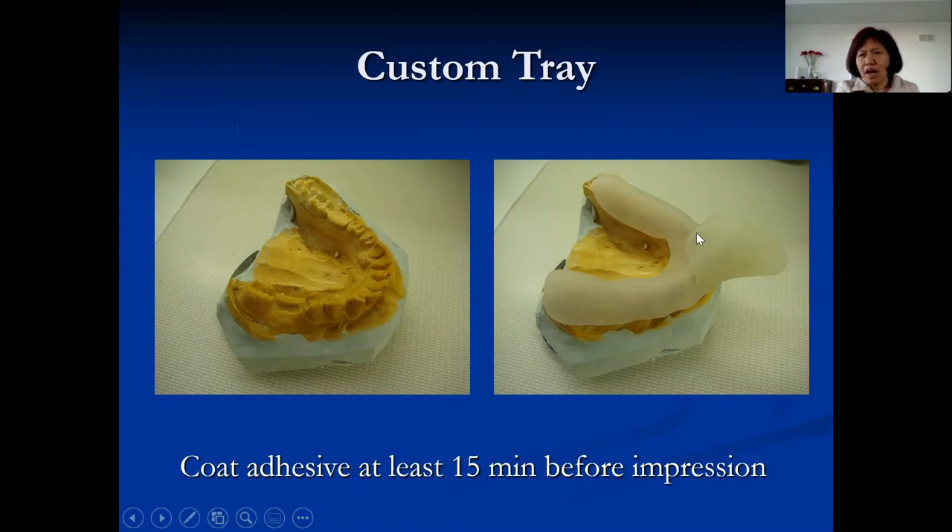For the handle of the custom tray: when I was a student I made the handle very short, and I've seen students do the same. With a small handle, it's very difficult to grab the tray — it's slippery when you load it and you can't apply enough force when removing it. Look at a stock tray: they have long handles. Make your custom tray handle long. I told one student to extend his handle and the extra material made it look like a duck's head.